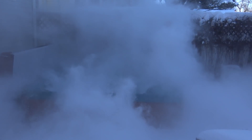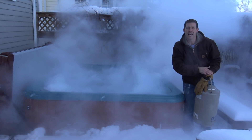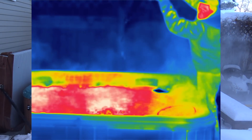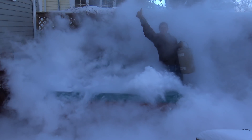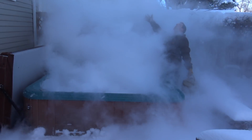There you go. Now I've got the jets going. I've got a little bit left — gotta get it circulating good. Excellent!